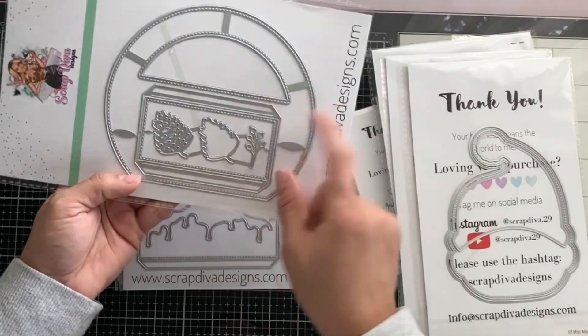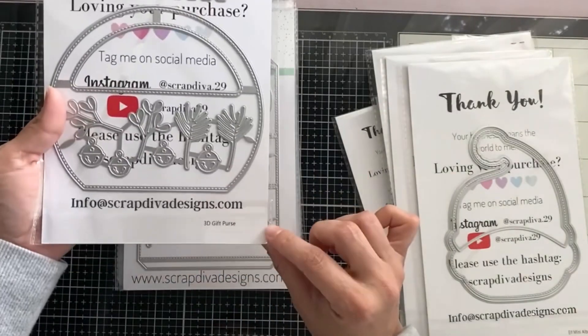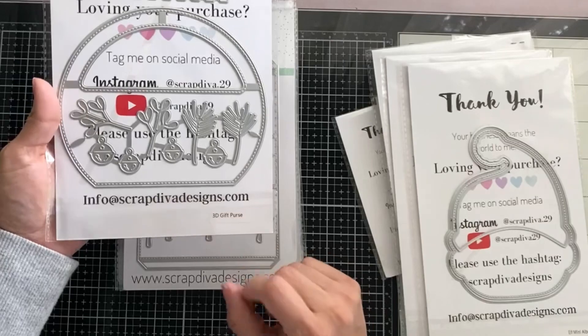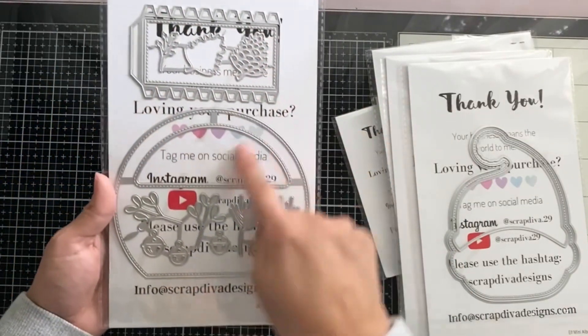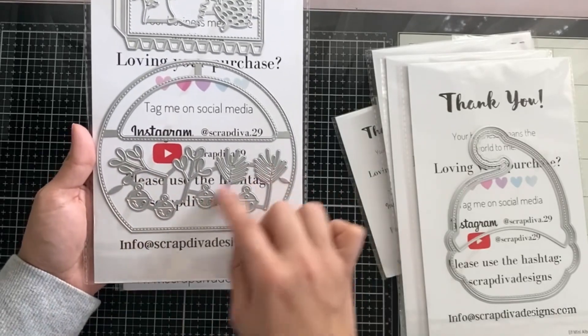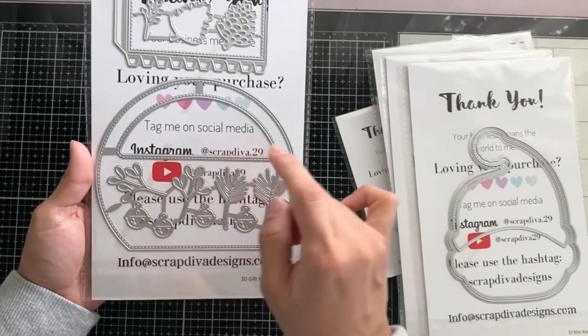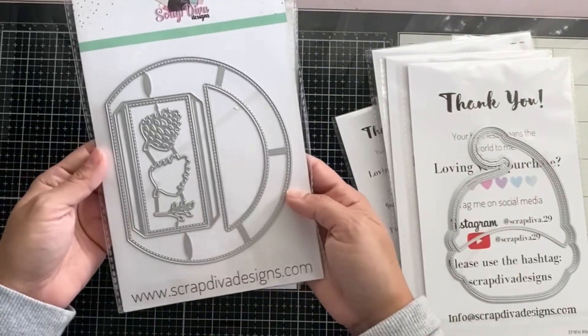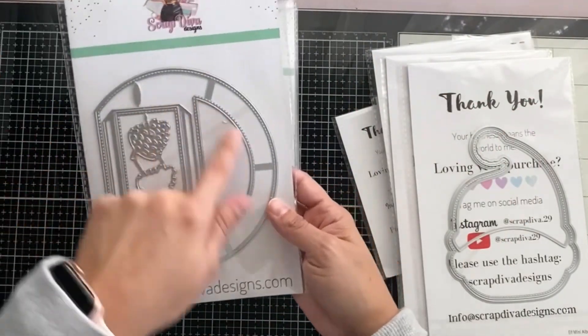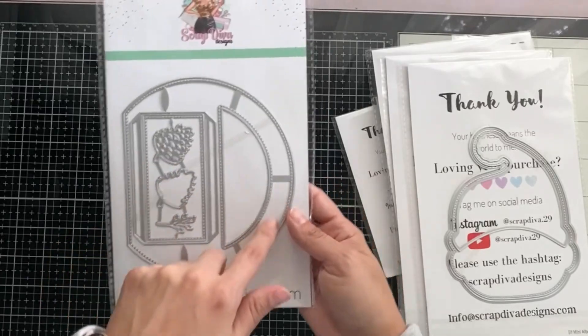There's a pine cone and some little berries on this one — it's the 3D gift purse! We have a purse — yay! This is going to be a lot of fun with all the little bells, the holly, the mistletoe, and greenery. This is going to be so much fun — again, a great way to give co-workers little treats.